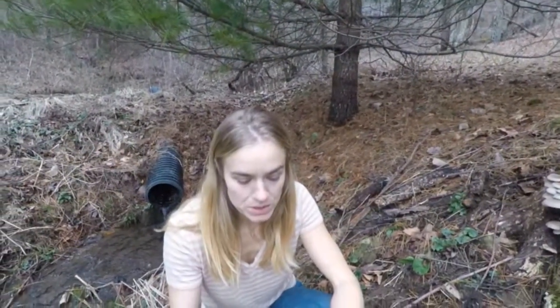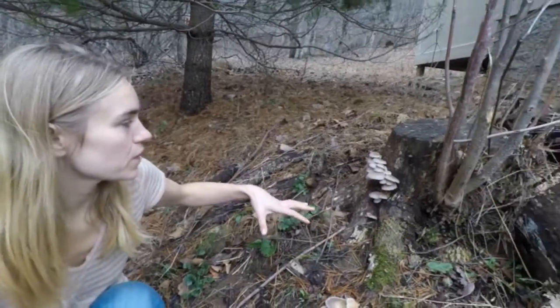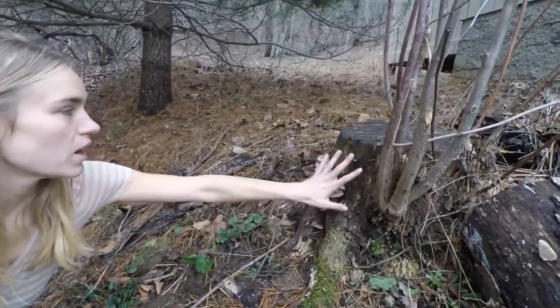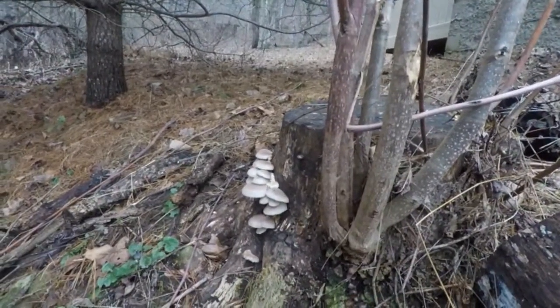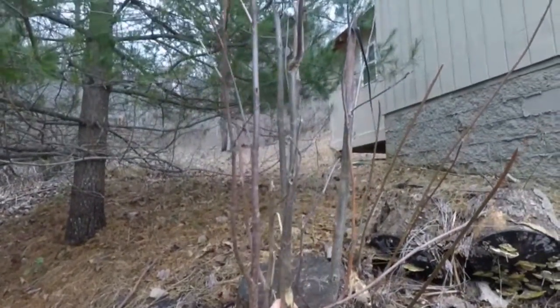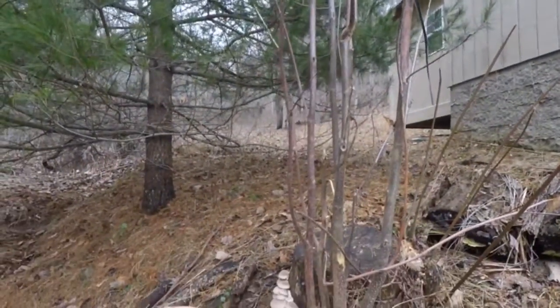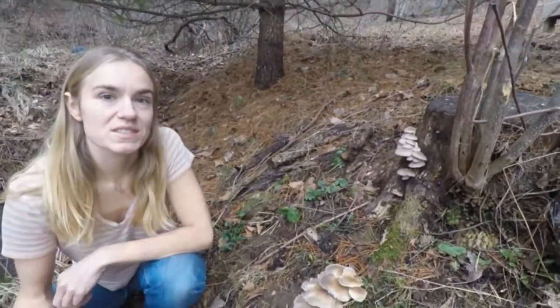Oyster mushrooms tend to grow on the softer of the hardwood trees. In this region where we live, they almost always grow on tulip poplar, and that's what this stump is here. They're growing out of the stump and the roots. We're able to tell it's a tulip poplar because we've got some coppice material here coming back, and we can tell from the bark what type of tree this is.